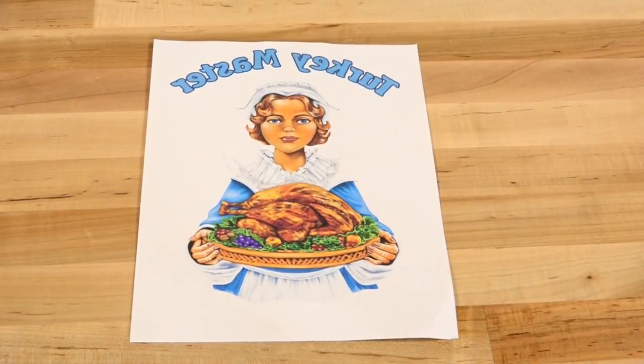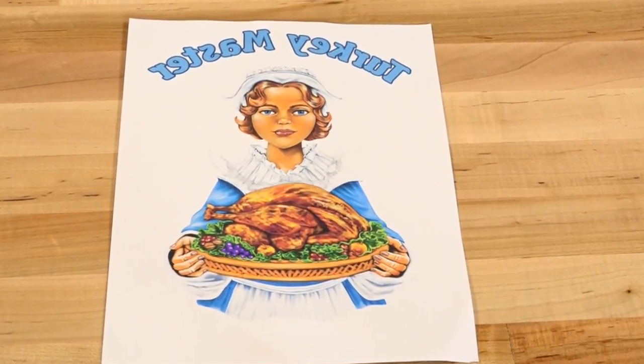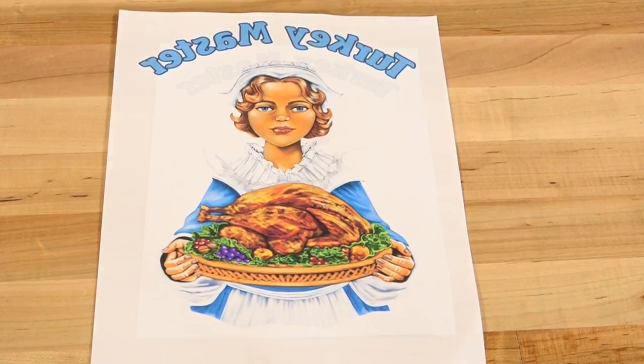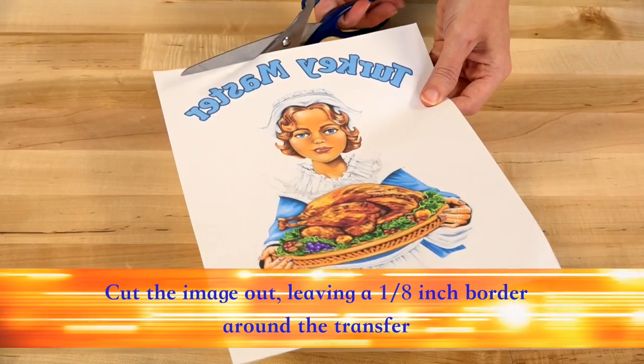To begin adding a touch of personalization to your aprons, create your artwork and print with inkjet transfer paper using the compatible inkjet printer. Once printed, cut the image out leaving a 1 1/8 inch border around the transfer.